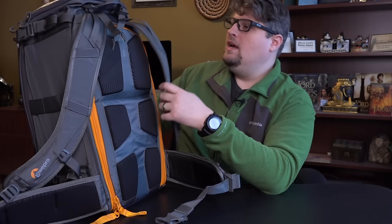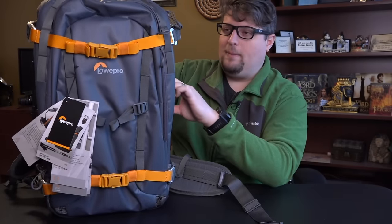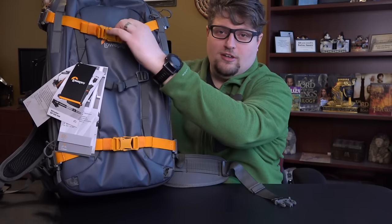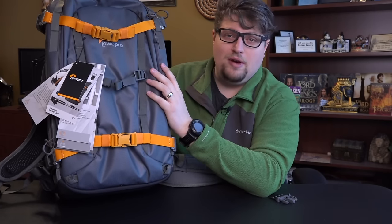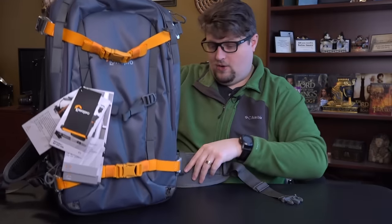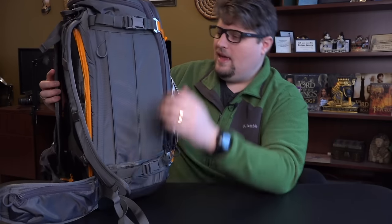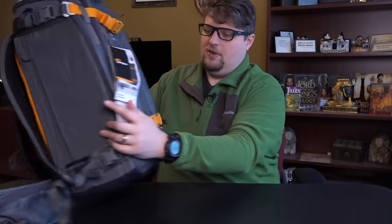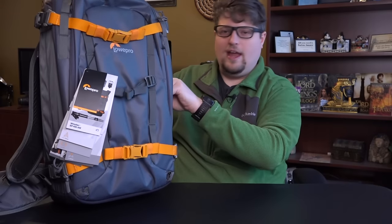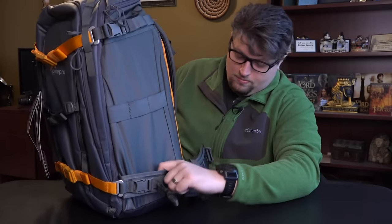Another great thing about this bag is the fact that there are so many buckles, loops, and accessory options on the outside. You can put your tripod on the front using two big orange buckles — or really anything there. On my first hike, I tried putting my Phantom drone on those loops and it actually worked pretty well. I put the drone on the front and my tripod in the side pocket. Along the front there are also extra little buckles and loops to thread accessories through — carabiners, water bottles, camping gear, you name it.